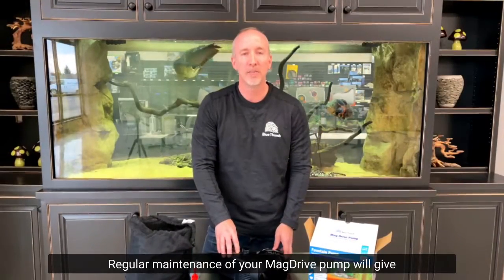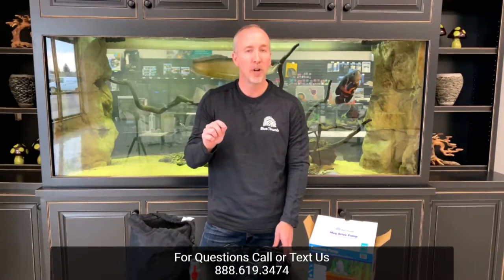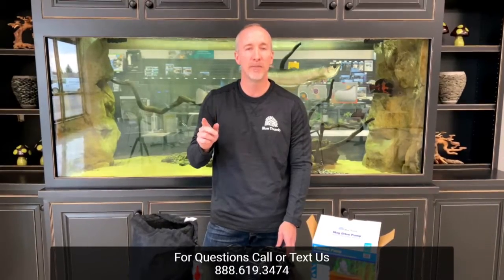Regular maintenance of your mag drive pump will give you years of enjoyment of your water feature. If you have further questions, you can call or text us at 888-619-3474.